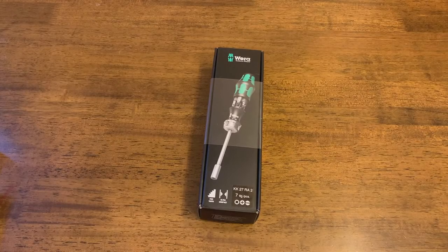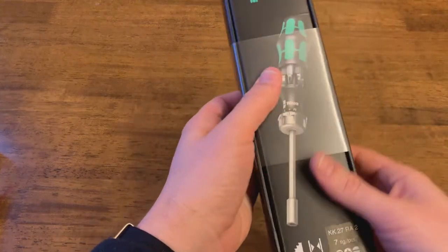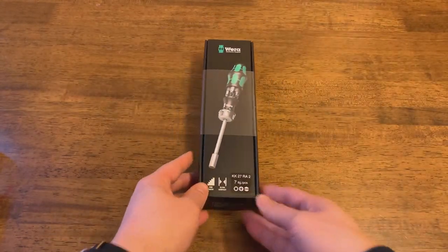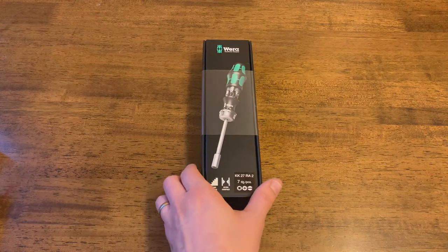Hello everybody, this is Andrew doing a review of the Wera KK37 ratcheting screwdriver. I purchased this off Amazon a few days ago and it just arrived, so I wanted to go ahead and do a quick unboxing, first impressions, and a mini review.